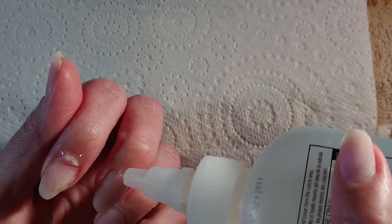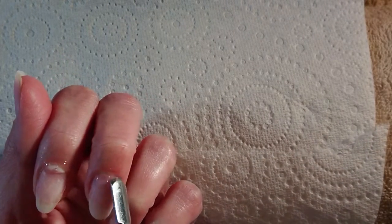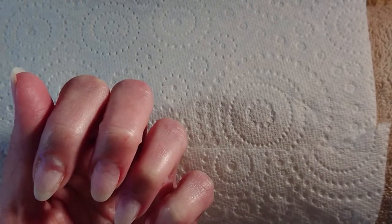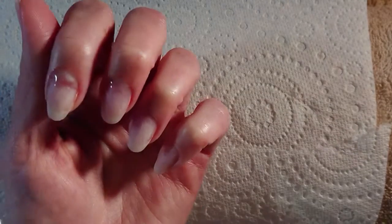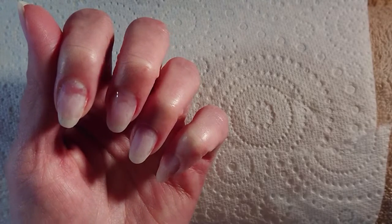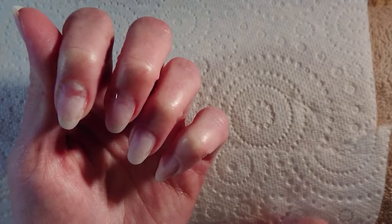Then you apply your cuticle remover of choice. Now because I'm doing an infill, I'll just have to remove the cuticle near the eponychium — I don't need to do the entire nail plate. But if this is the first time you're doing gel polish, hard gel, or acrylic, you will need to follow this process for the entire nail plate, bringing the cuticle remover across the whole surface. To save product, I'll just use it on the patches I need.